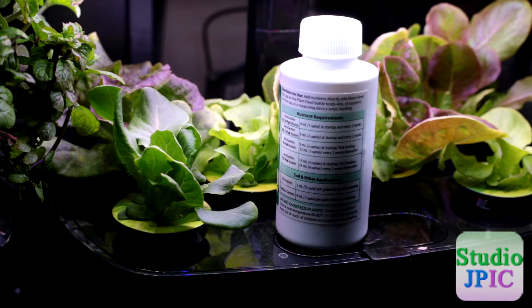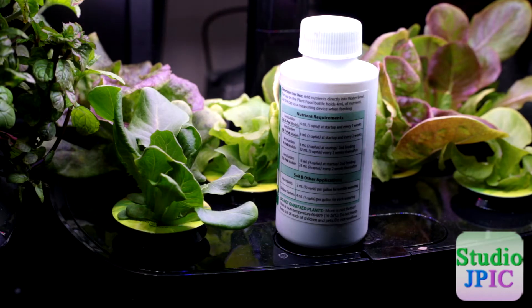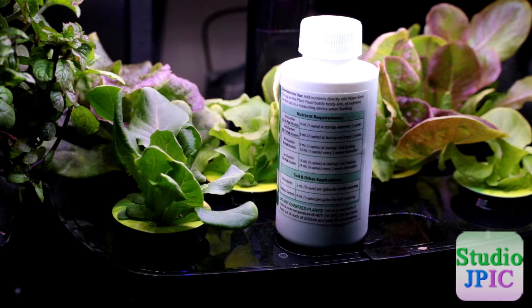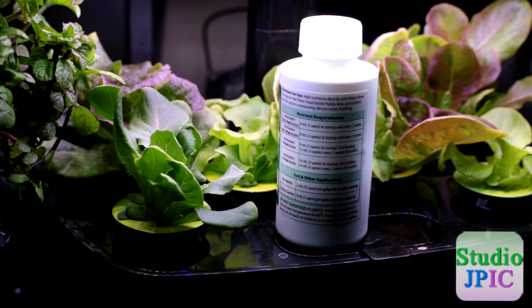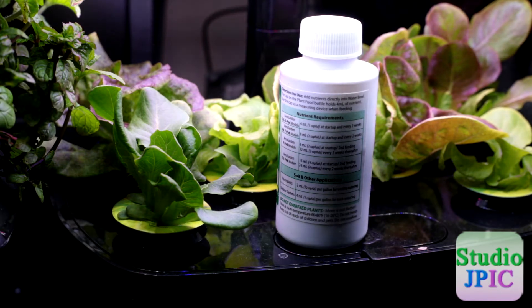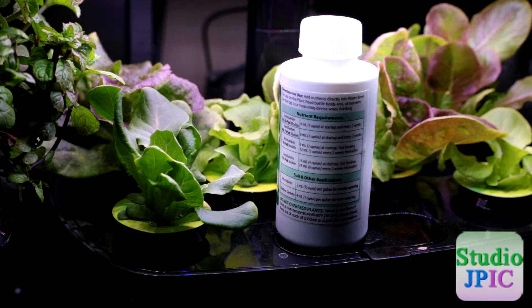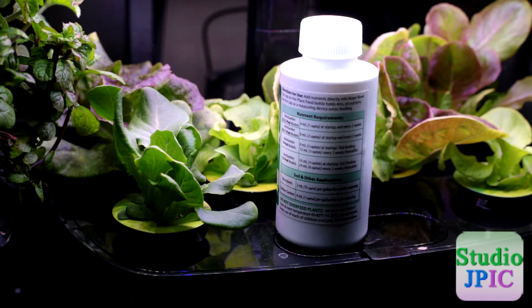Hi, this is JP Laforest from Studio JPick. In this video we're going to be feeding these plants that have been growing for 14 days now, so this is the first repeat feeding. We fed them on the first day that we started the kit up and now we're going to put in some more nutrients for them.